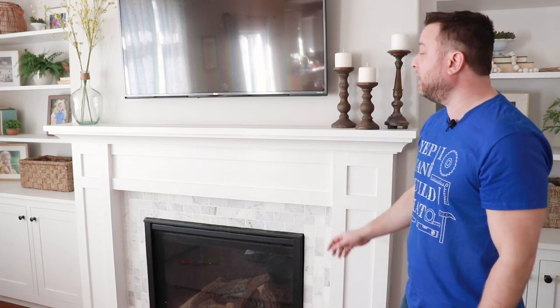Hi y'all and welcome to my channel. On this episode we're going to be building this mantle for this classic shaker fireplace design. If you want to know how to build the rest of this fireplace, I'll put a link to those videos right here and also in the description below. But for this episode we're just going to be talking about this mantle, how to build it, and all the things that you need to make it. If that's something you're interested in, stick around because we're about to get started.